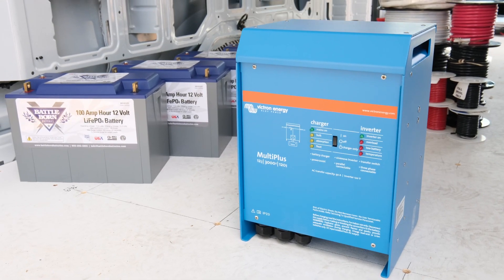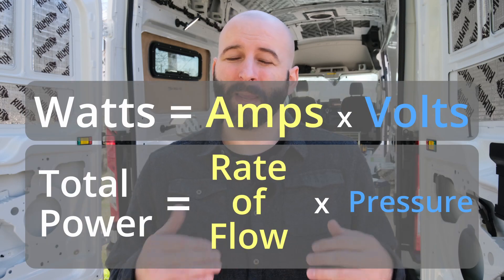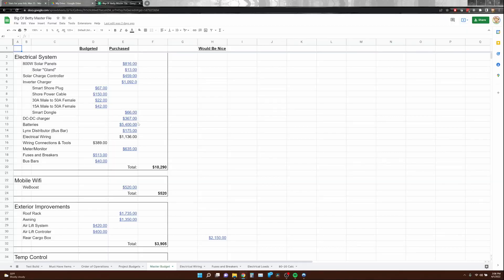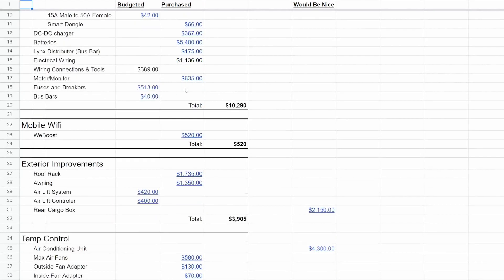This video is part two of my van conversion's electrical system project, so if you haven't seen part one or need a refresher on some of those basic principles, I would recommend checking out part one first. In order to calculate your electrical system wiring, you need to know first what all of your electrical system components are and where you're going to have them installed in relation to each other.